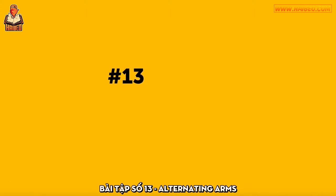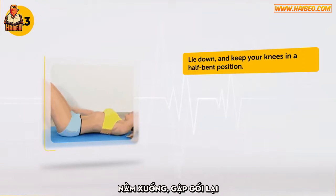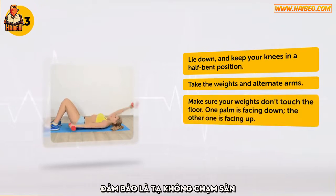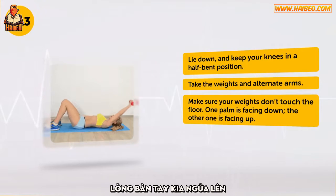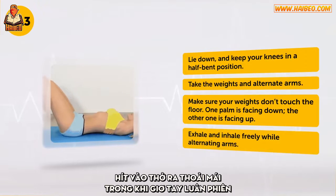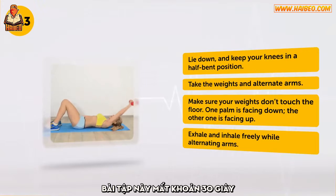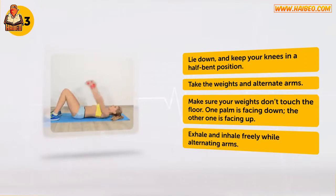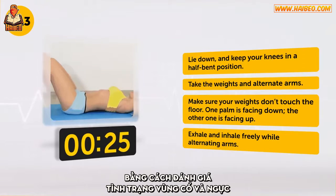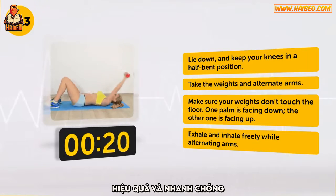Exercise number 13: Alternating Arms. Lie down and keep your knees in a half-bent position. Take the weights and alternate arms. Make sure your weights don't touch the floor. One palm is facing down, the other one is facing up. Exhale and inhale freely while alternating arms. This exercise takes about 30 seconds. Did you know that people tend to guess the age of a woman by judging the state of her neck and chest area? This set of exercises will help to tone your chest muscles effectively and quickly.